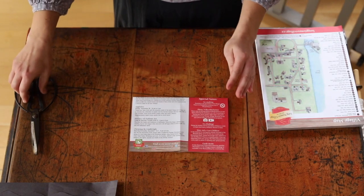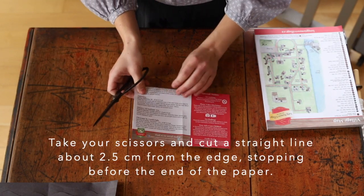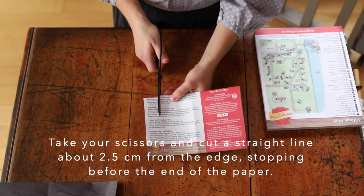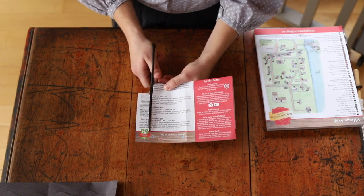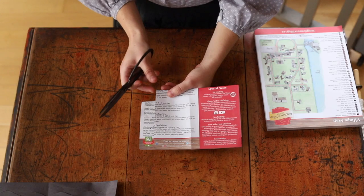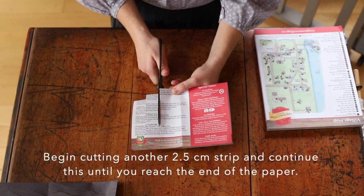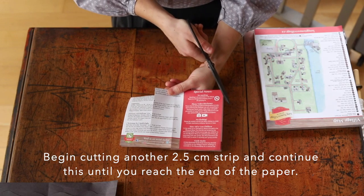Then you're going to need a pair of scissors and you're going to start about two and a half centimeters from the edge and you're going to cut along, stopping just before you get to the end of the piece of paper. Then you're going to move over and do the same thing until you've completed all the strips all the way down the piece of paper.